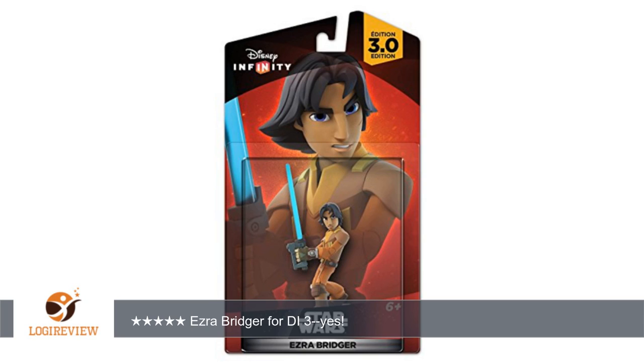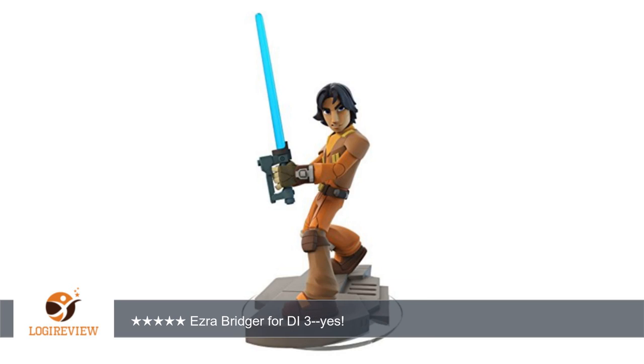Welcome to PlayStation 3 Bistoff. This item has a rating of 5.0 out of 5 stars. A customer wrote: Ezra is one of the new heroes of Star Wars Rebels, now in its second season on Disney XD.